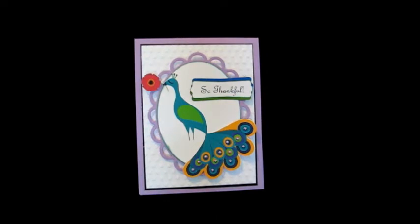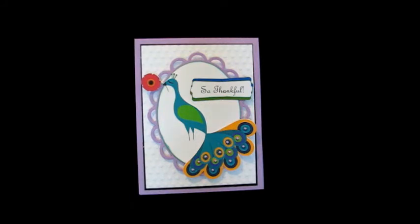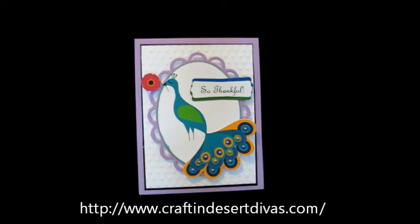Hey, it's Janice with Paul's Dream and Joy. I want to show you a card that I made today for my good friend Tara's Linky Party she's got going on. It's over at Craftin' Desert Divas and it's Linky Party No. 4 and the theme is Peacock Colors.